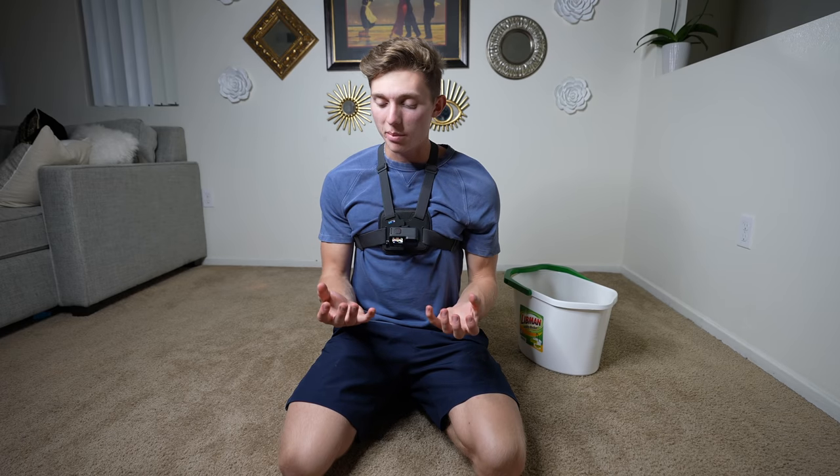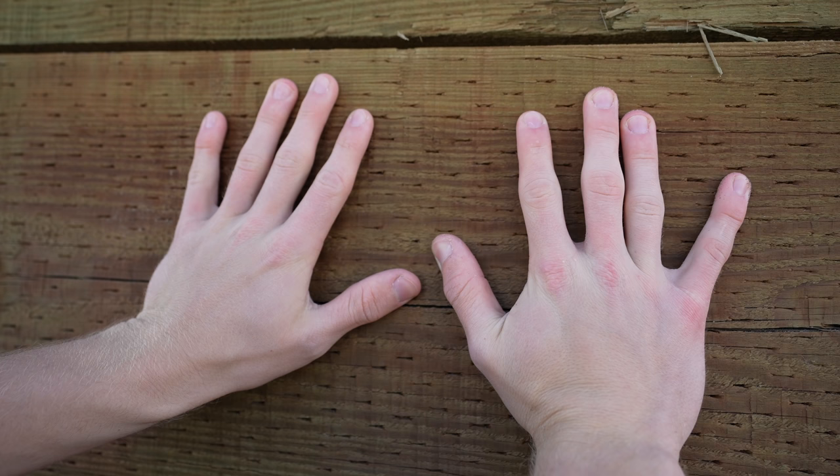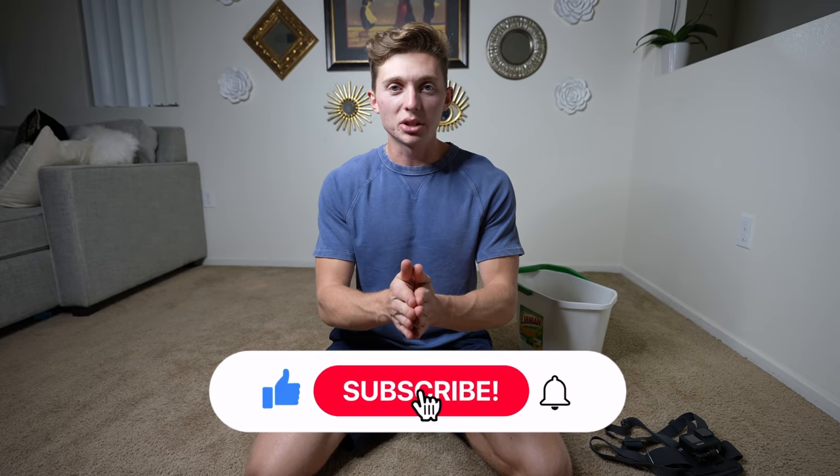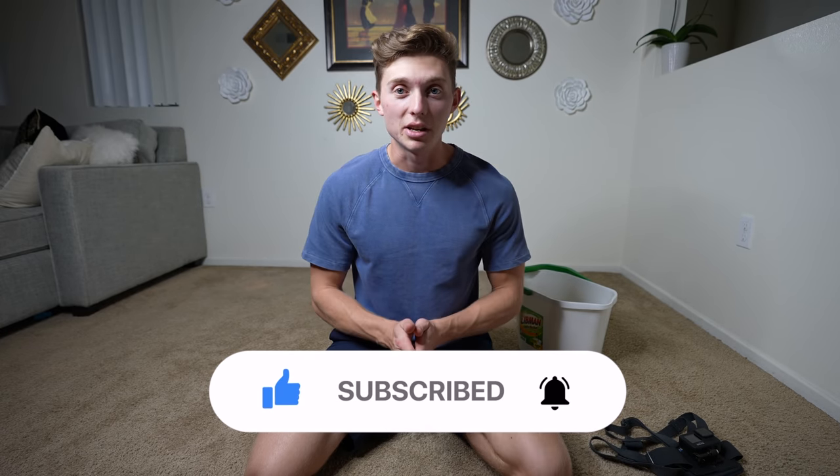My fingertips are just throbbing right now. There's definitely a noticeable difference from my hands on day zero to day seven — they're pretty much just scratched up, red, and swollen now at the end of it. So was doing iron fist training for a full week worth it? I'd say absolutely. It saved me $2,000 — in fact made me $400 — and it toughened up my hands. If you enjoyed the video, smash the like, subscribe to the channel, and I'll see you in my next video. Peace.